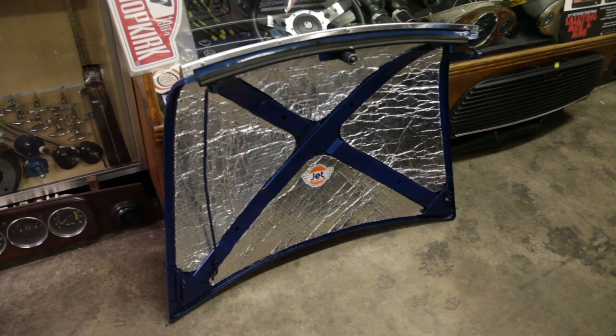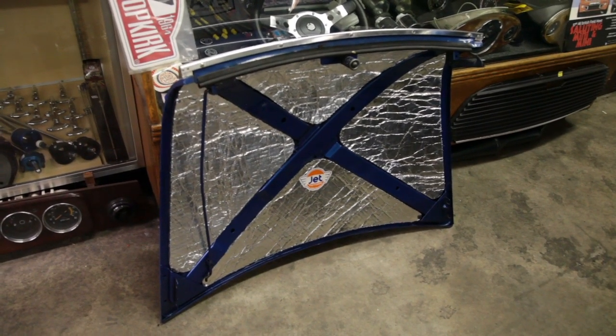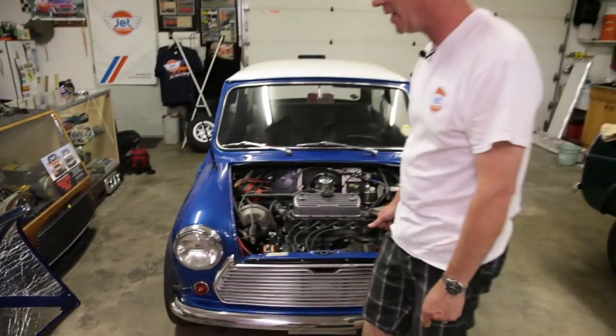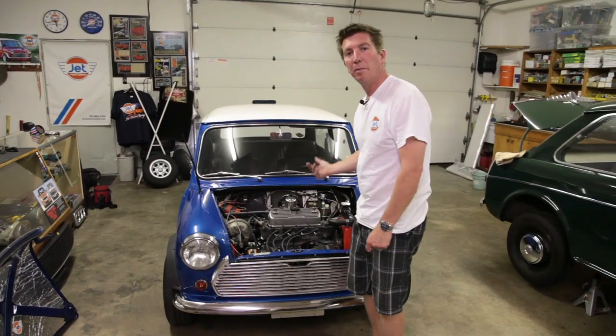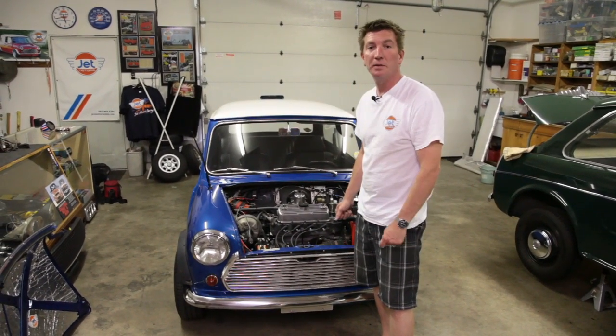Another one of the huge benefits of a street car is added bonnet soundproofing. It's amazing what a difference bonnet soundproofing makes — it works like a tin can or a speaker drum without it, so we love it. It changes the cabin noise dramatically.